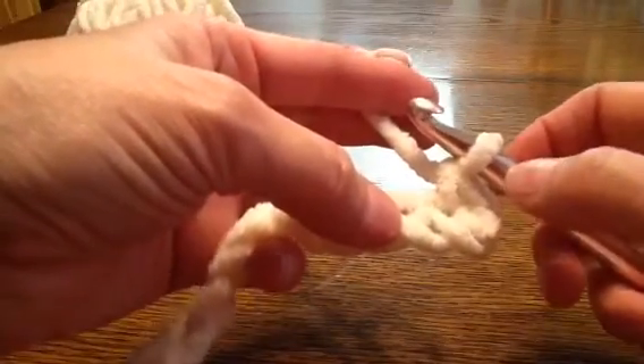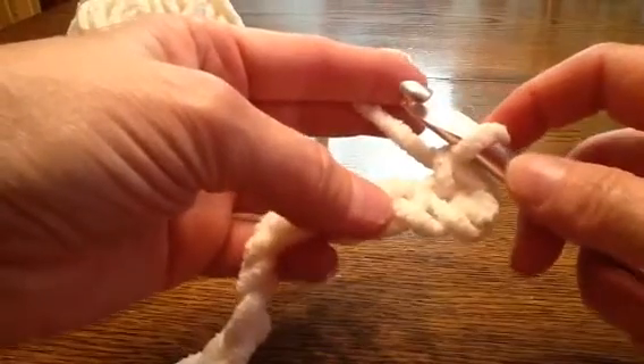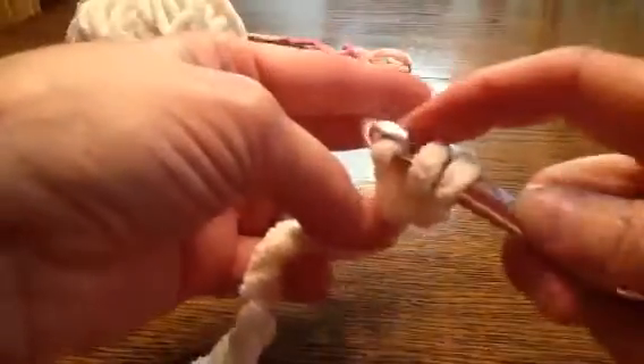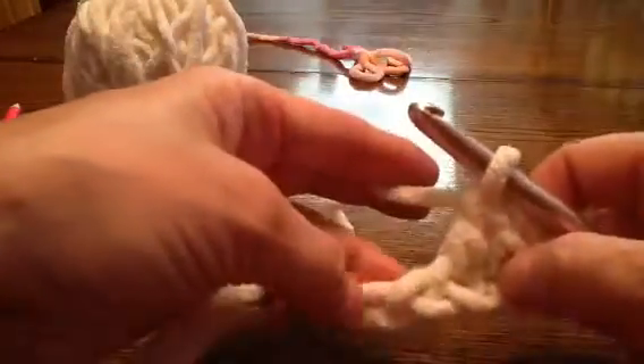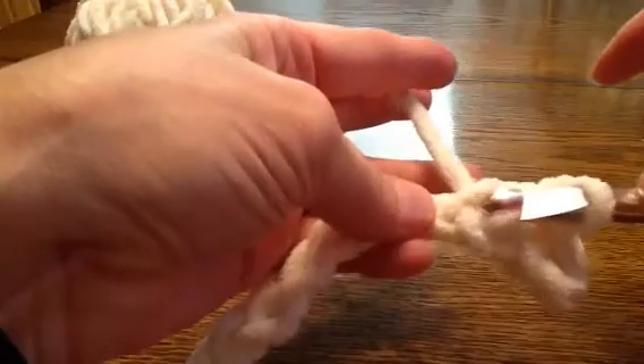You always do a single crochet at the first and the last of every row. Now the first stitch we're going to do is a double crochet: wrap it, go in the hole, grab that piece — you'll have three on your hook — wrap it and come through the first two, then wrap it and pull through those two. The next hole is a slip stitch: just pull that stitch through the one you have on your hook.